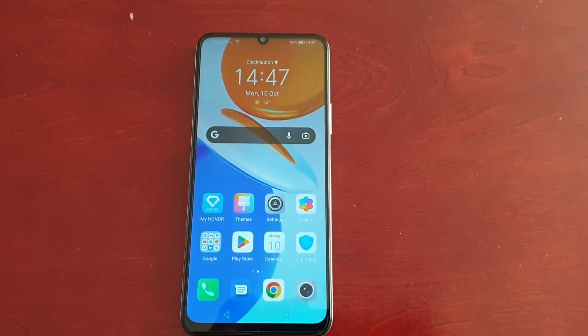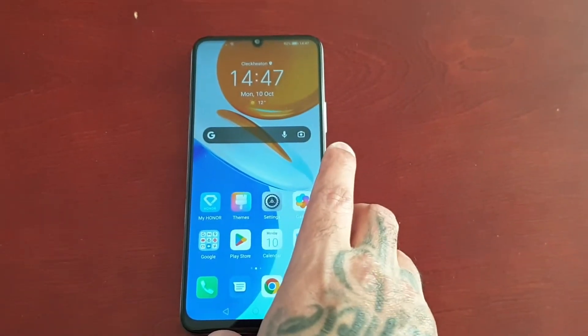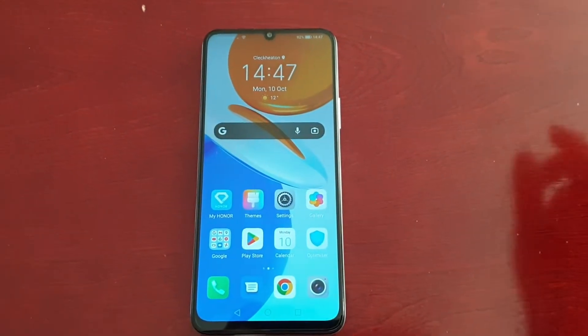It's your boy the Android Doctor back again with another really quick video. I'm here with the Honor X7 and in this video I'm going to show you how to turn off the Google Discover news feed.